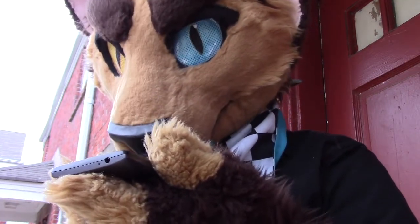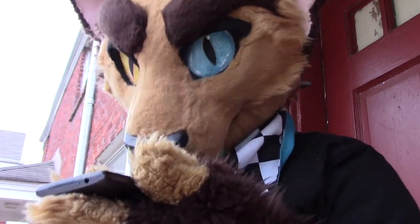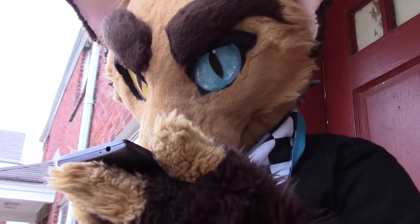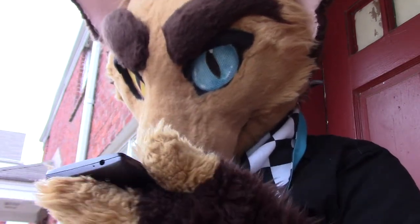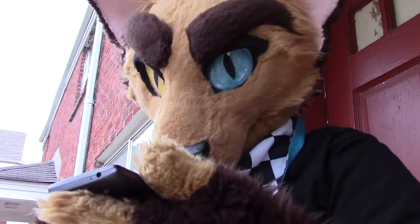Do you all have the Taco Bell nacho fries? Yes we do. All right, cool beans. I'll be going over there to get that. Thank you. Come on. All right, bye bye.